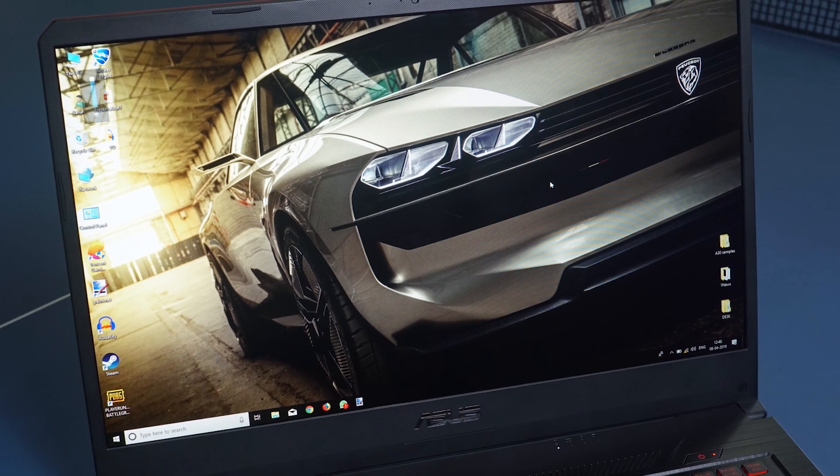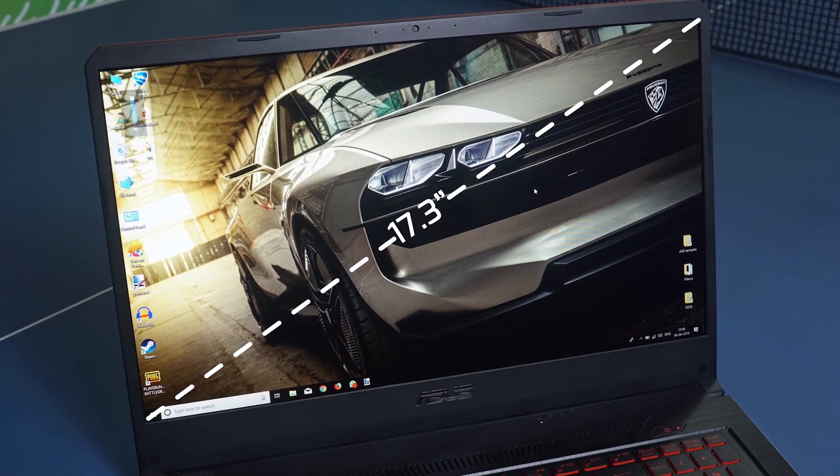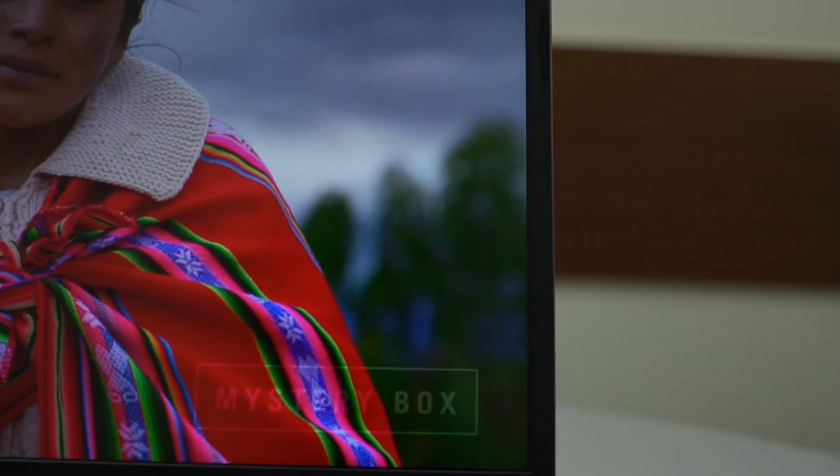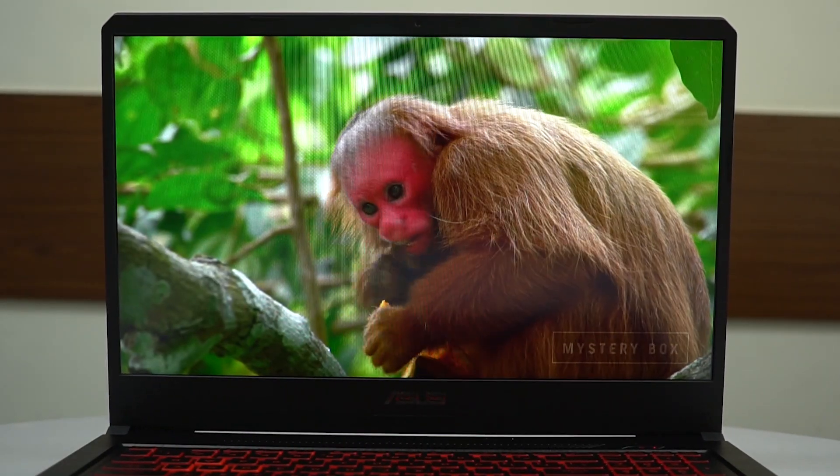Let us address the elephant in the room — quite literally, the display. The ASUS TUF comes with a massive 17.3-inch display clamped inside the frame of a slightly bigger 15.6-inch laptop, which is possible thanks to the minute bezels. As for display quality, the screen is Full HD and is capped at 60Hz. I know many of you want a higher resolution, but even my 24-inch gaming monitor at home is restricted to Full HD — and honestly, that's quite enough. Keep in mind this is a budget gaming laptop, so Full HD is pretty much all you'll get.